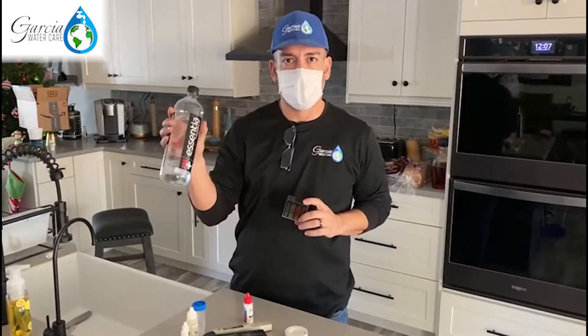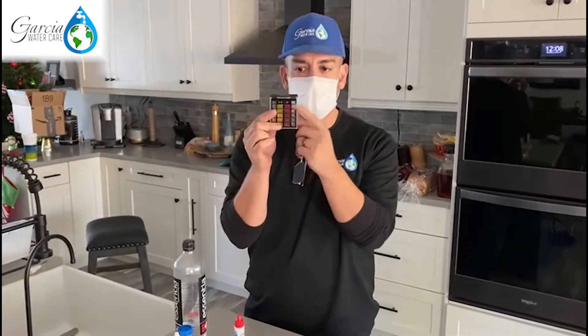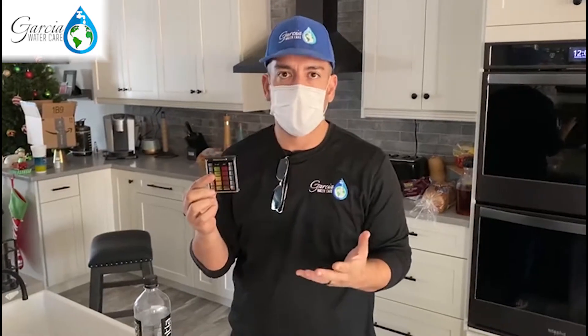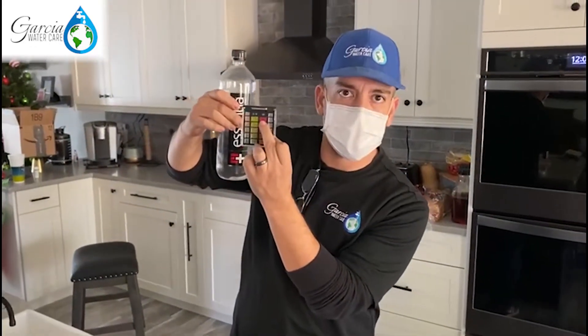First of all, we'll test this Essentia bottled water and see how high the pH is. The way this works is: the more red or purple the color that comes out, the higher the pH — it's alkaline. The more yellow it comes out, that means it's acidic. If you get regular bottled water, you'll get kind of like an orange or yellow. Right now we're testing this and it should come out towards the top end, this purple right here.